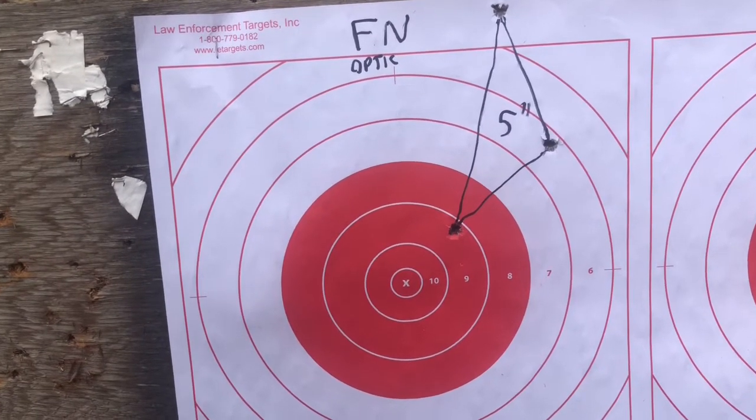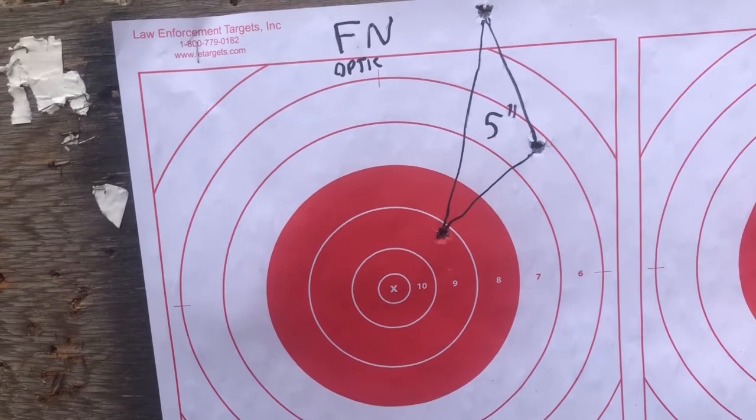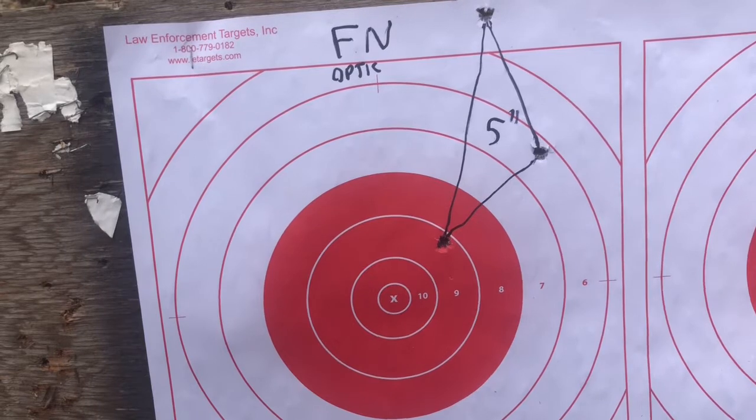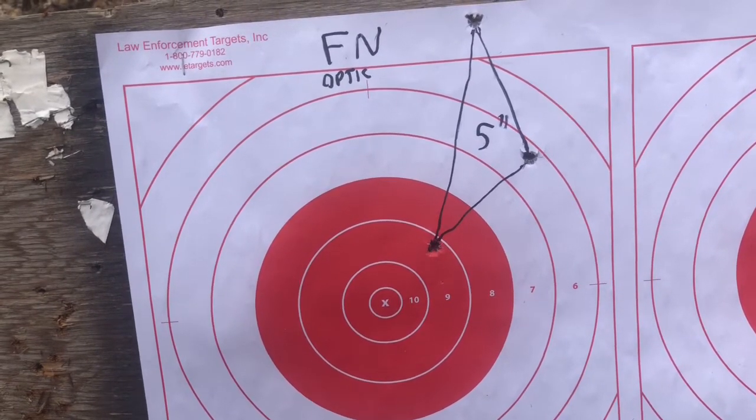At a hundred meters, firing the FN with an optic, I got a five-inch group. So at a hundred meters that would make it a 5 MOA rifle, assuming no user error.